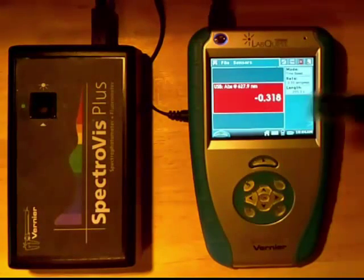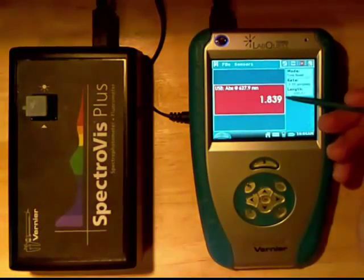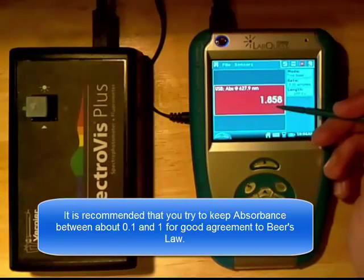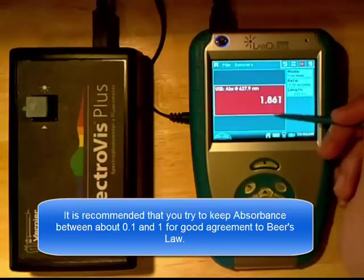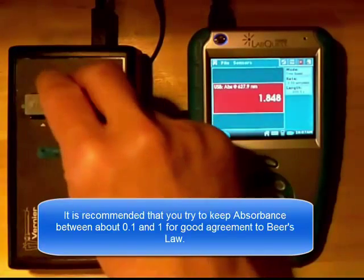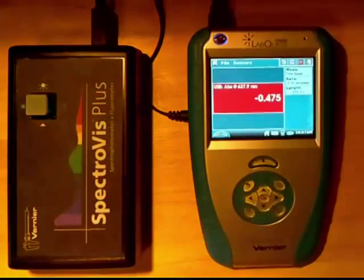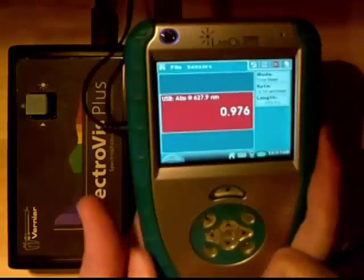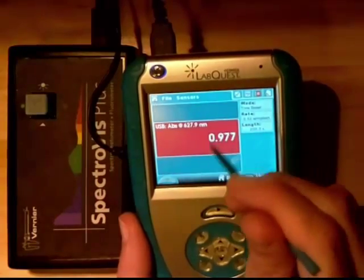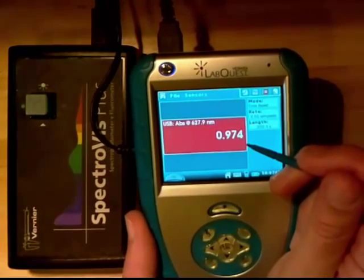Now I could take a higher concentration solution, and I would expect that solution to have a larger absorbance — and yes it does. Notice how this value of 1.8 is very high and is most likely outside of the linear region for a Beer-Lambert plot. Typically we want to keep our absorbance values below 1. So this color was pretty much at the limit. Notice how I never even had to press start or stop — this is just a dynamic screen displaying the absorbance at a particular wavelength, which you can jot down in your laboratory notebook.